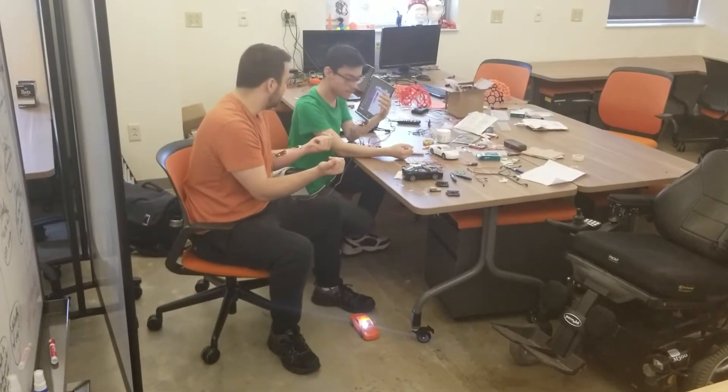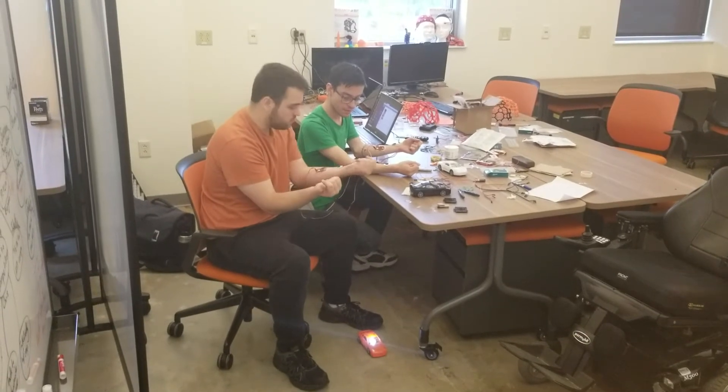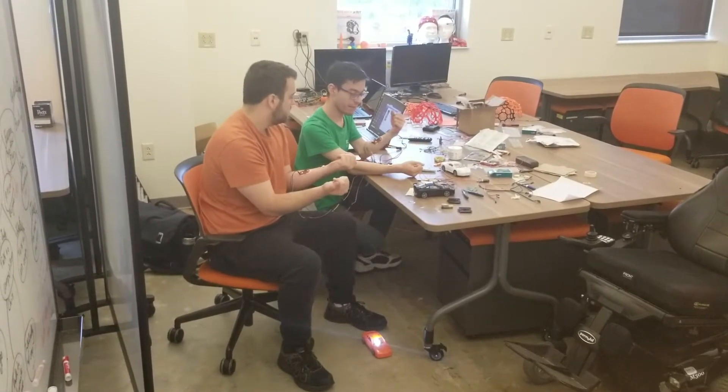This is the race car that Nico hooked up here. Basically what we're doing is my right arm controls it moving forward, the left arm makes it move backwards. You're going to consider it left and right.